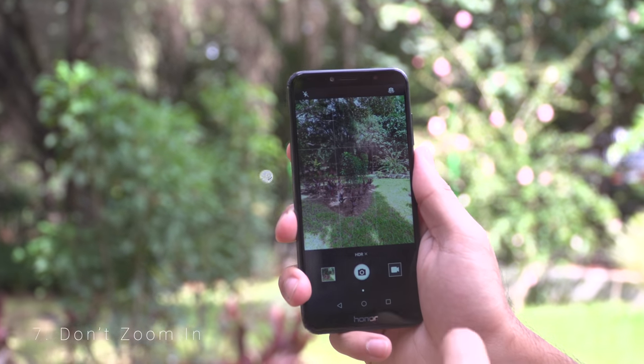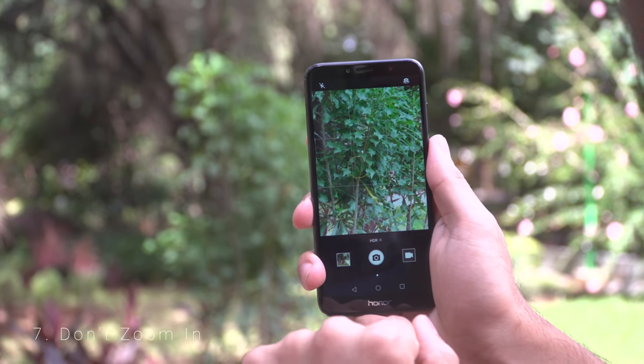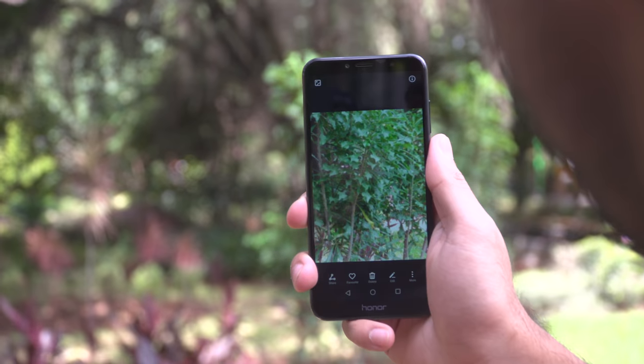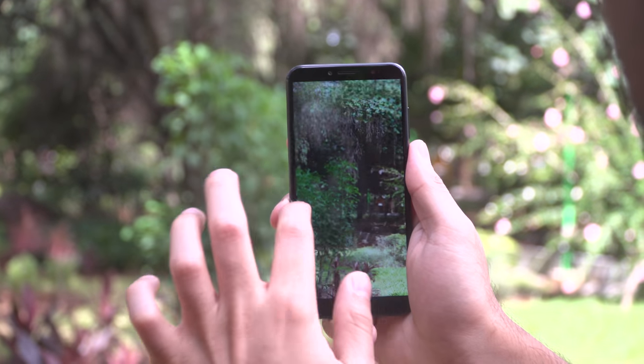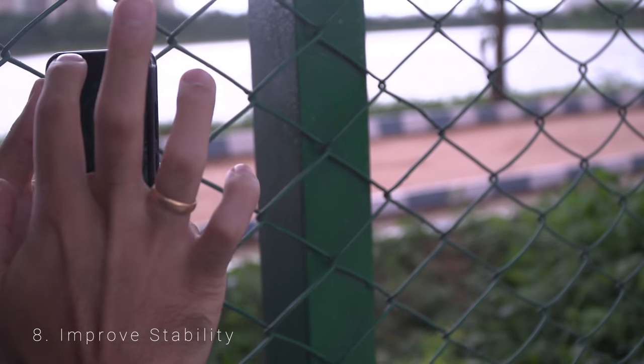Number 7 is Don't Zoom In. While zooming into a scene and taking a photo may give you the immediate desired output, it's always better to take the full frame and then crop into it later. This way you'll be able to use whatever portion of the frame you want and won't regret not having captured the entire scene either.